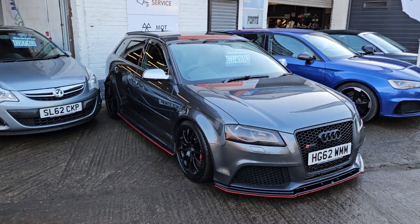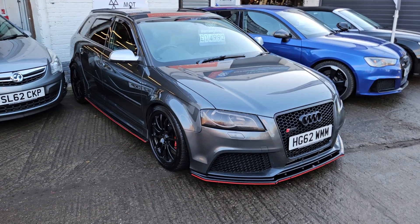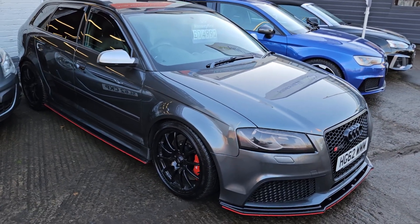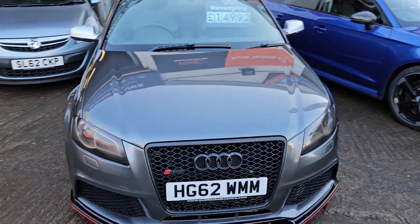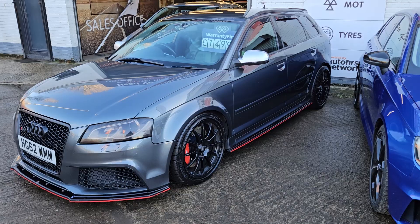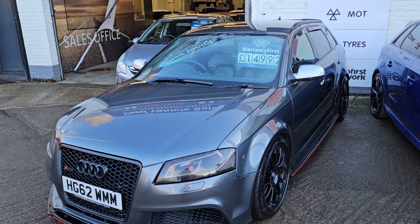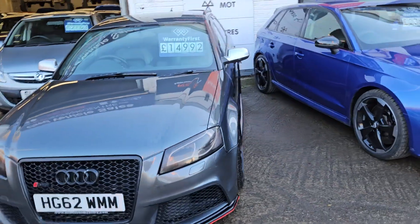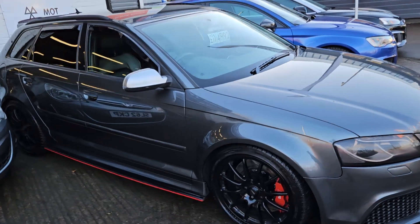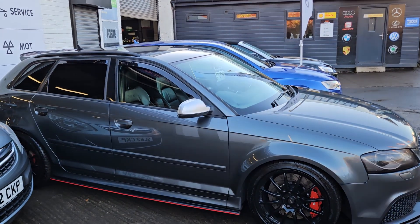Hi everyone and welcome to Audi Technic. I've just taken this car in as a part exchange and pulled it out front so you can have a better look at it. It's a 62-plate Audi RS3, but not a standard car — it's a Stage 3 remapped vehicle sitting at just under 500 brake horsepower. So if you're looking for something ridiculously quick, this could be your vehicle. Unlike ones that can be pieced together, this car is professionally done, fully reseated, and comes as a part exchange against an RS3 we had with a discerning RS owner.